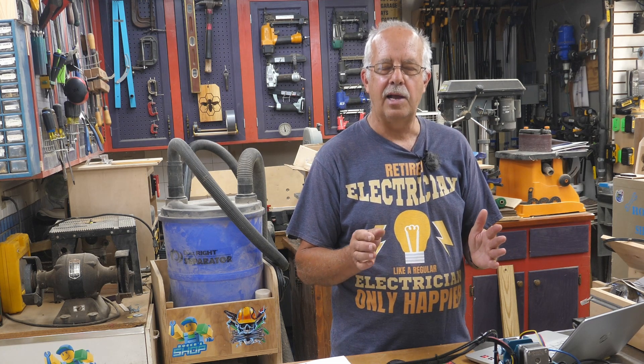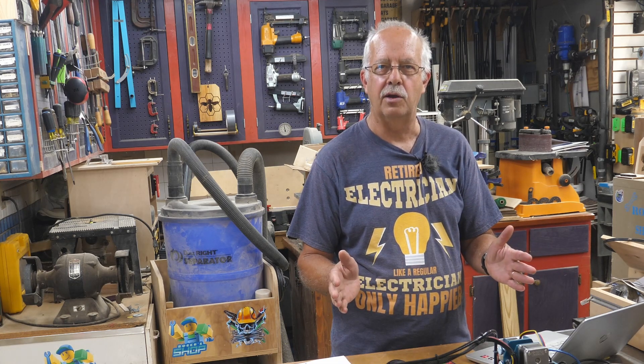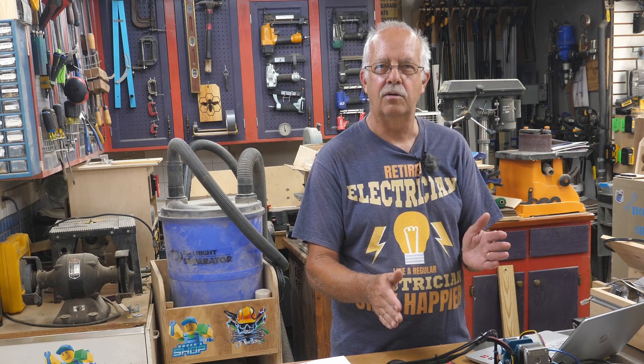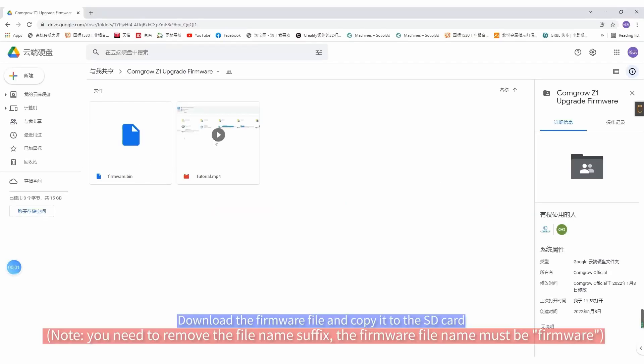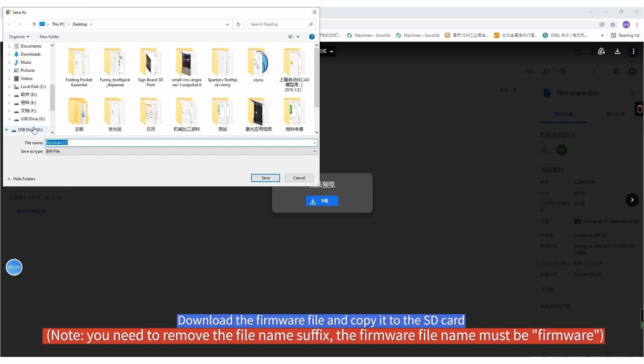So that's what I did. I'm not going to go through the whole process here because CommGro has a very good video on doing it, and I'm going to put that right here for you to watch.